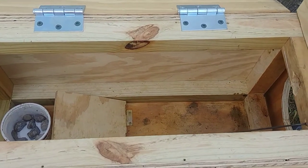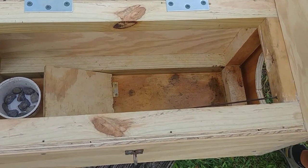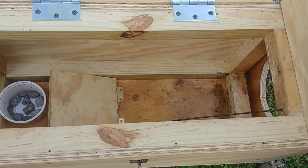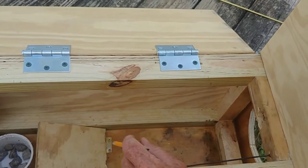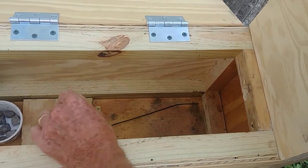So when the animal enters the trap, back here on the back we've got boiled eggs or whatever we're going to use for bait. The animal enters the trap, walks back to the bait, walks up on the ramp, and the door closes.